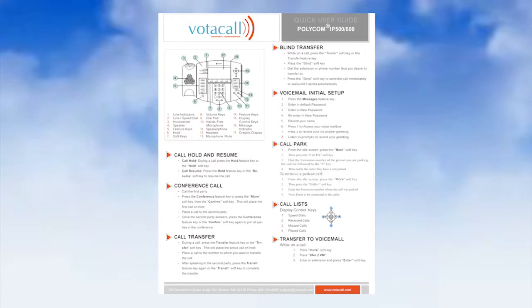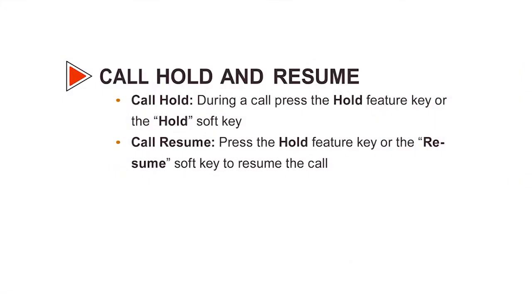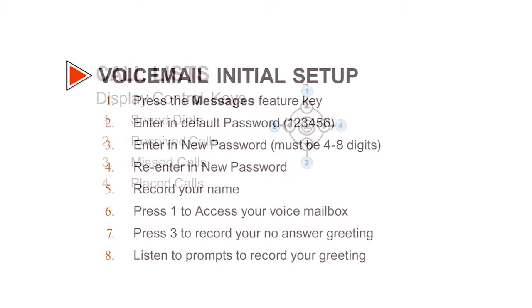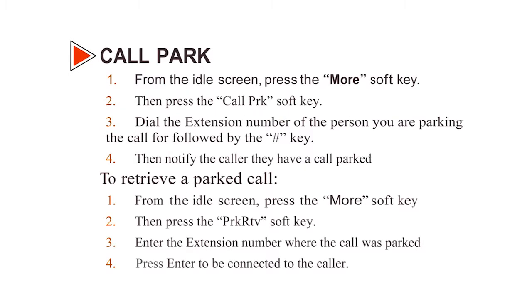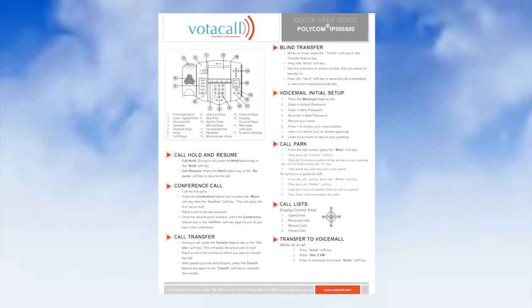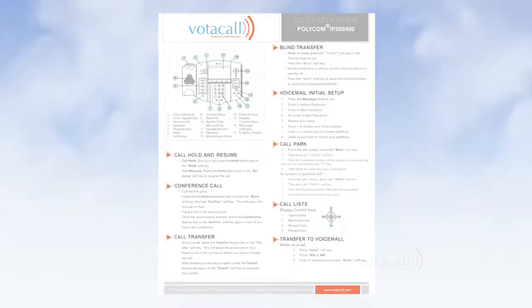Let's focus on the Quick User Guide for a moment. Each guide has a picture of the phone and a breakdown of the keys, as well as a step-by-step guide for things like holding a call, transferring, conferencing, voicemail setup, and other day-to-day functions. This covers all the basics for answering and moving a call around the office — things that, if not practiced, can have an effect on your customer and client experience.